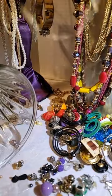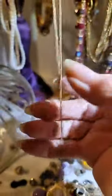It has a tassel on it — whoops — and here's the chain.